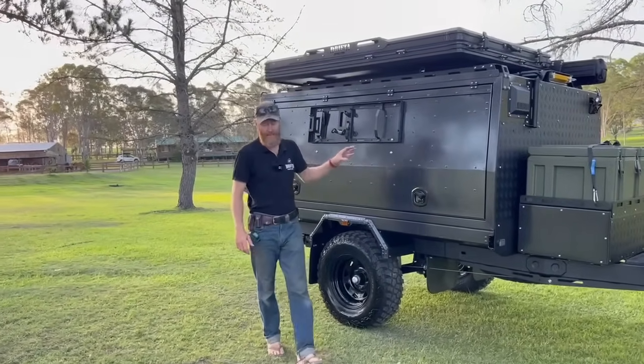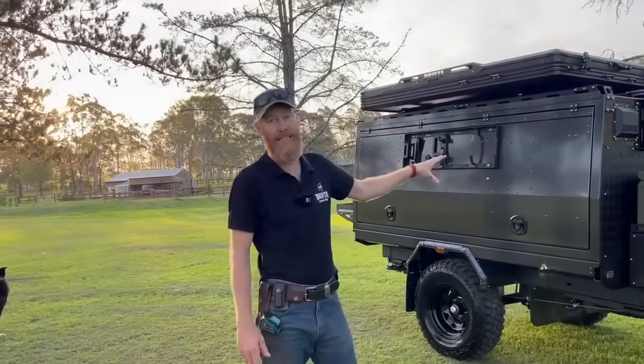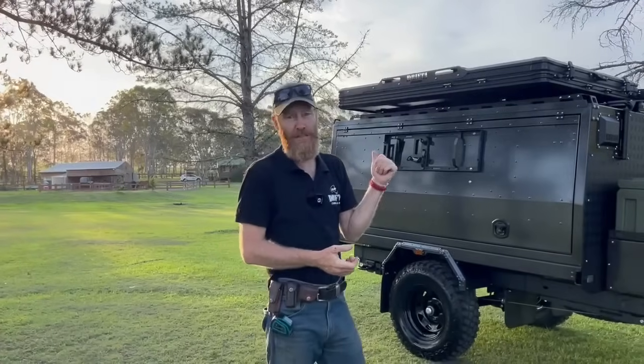I've only just seen this yesterday — only a couple of hours this afternoon mucking around — so it's still very new to me as well. But I'm going to give you a quick walk around and show you what's going on.